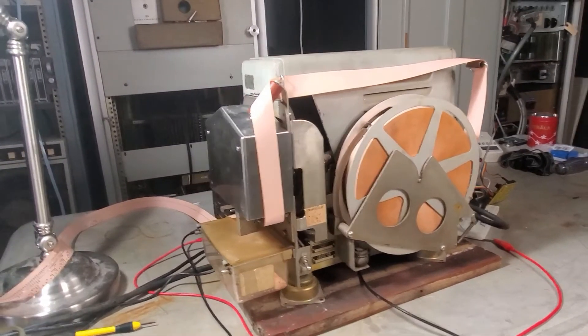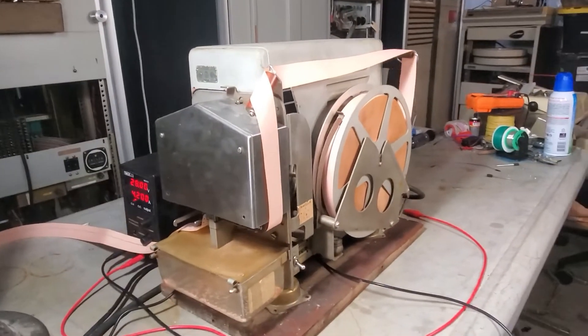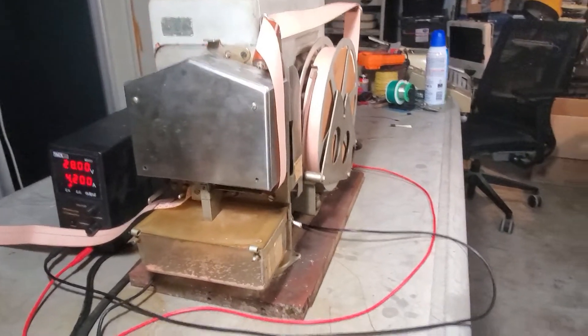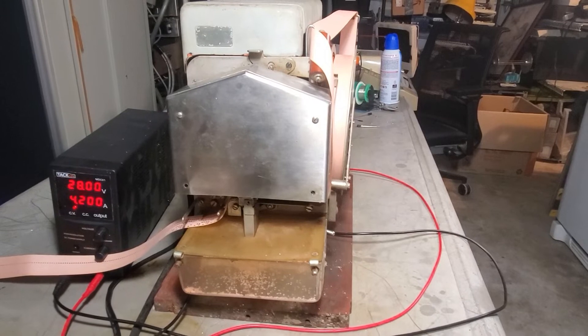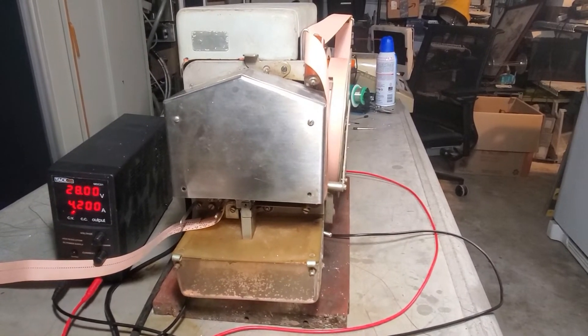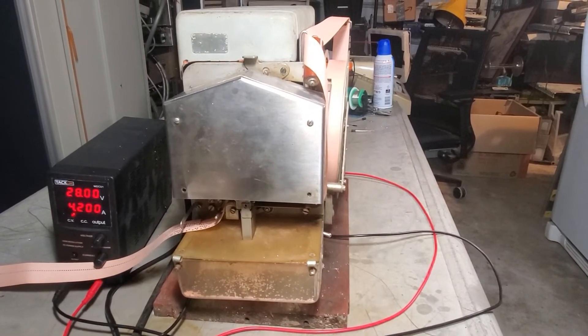Hello. Today I'm very excited to be able to share with you the Teletype BRPE, or Burpee. This was a high-speed paper tape punch originally released in 1952.